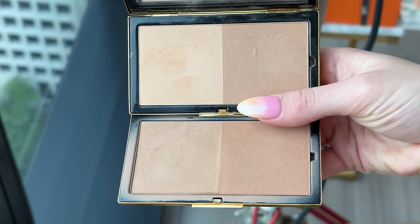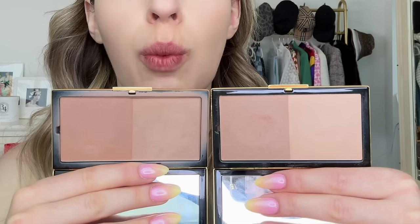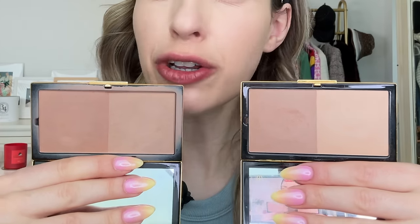These bronzers are, number one, a matte formula, and number two, you're getting a two-in-one — two bronzers for the price of one. I really like the shade range and the colors paired in each compact. I have the two lightest shades: 01 and 02. Shade 01 has a very light bronzer shade, something very natural for fair skin tones, and the other shade is more of a cool-toned sculpting shade. If you like something very natural and neutral to cool tone, I'd go with 01. Whereas 02 is more of a traditional bronzer — one shade deeper and a little bit warmer.